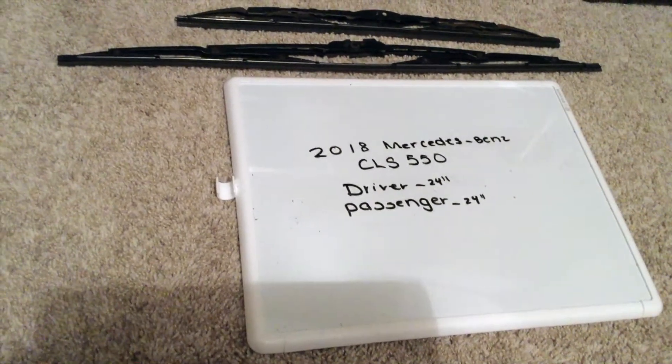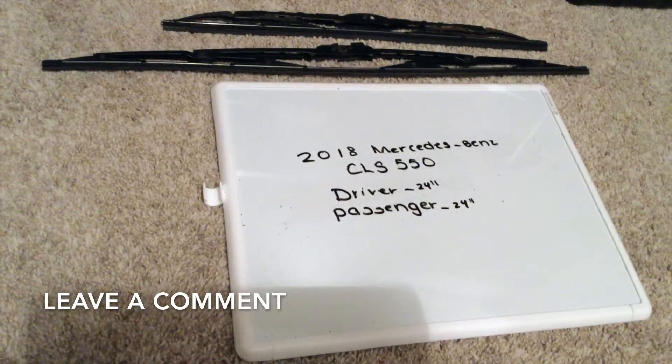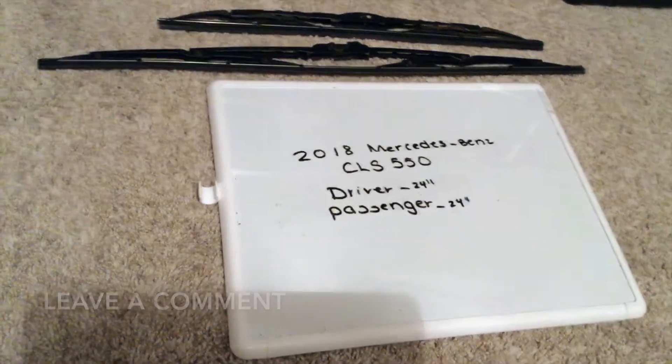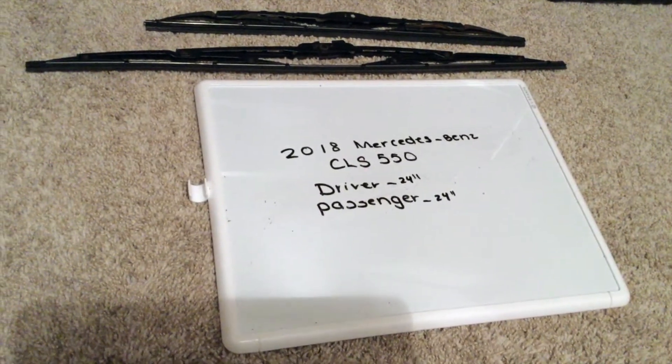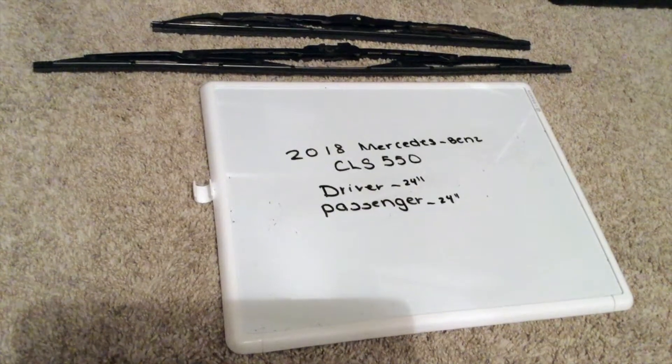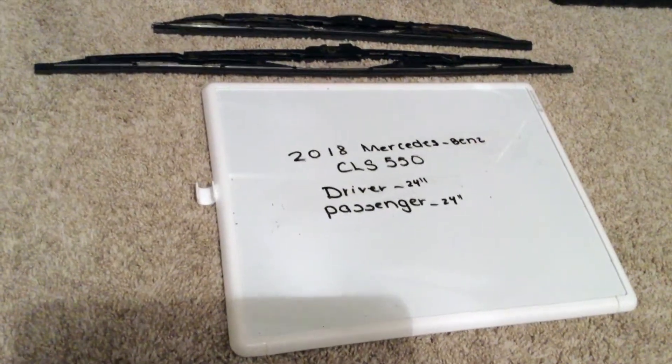The wiper blade replacement size for the 2018 Mercedes-Benz CLS 550 will be 24 inches for the driver side and 24 inches for the passenger side. As you can see, the wiper blade replacement size will be the same for both the driver and the passenger side.